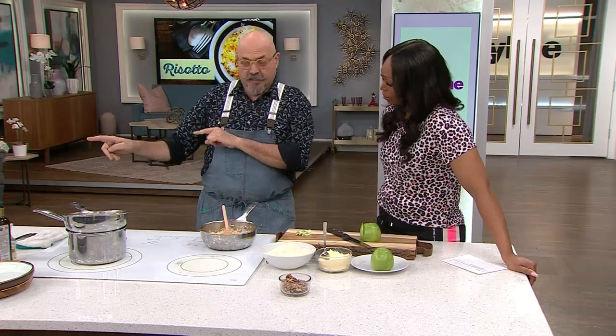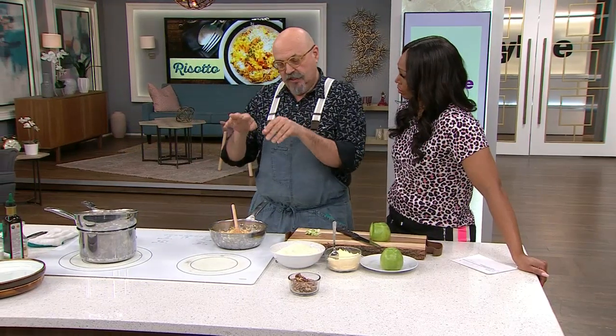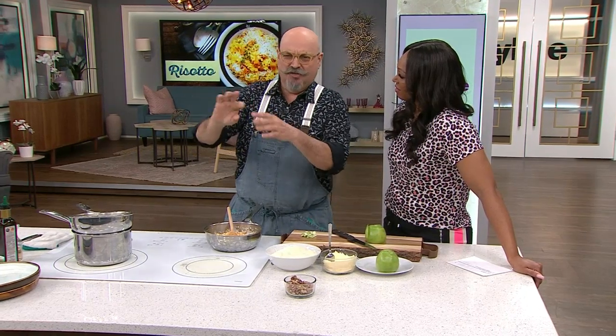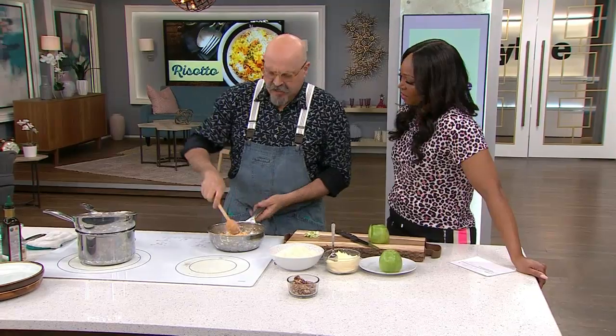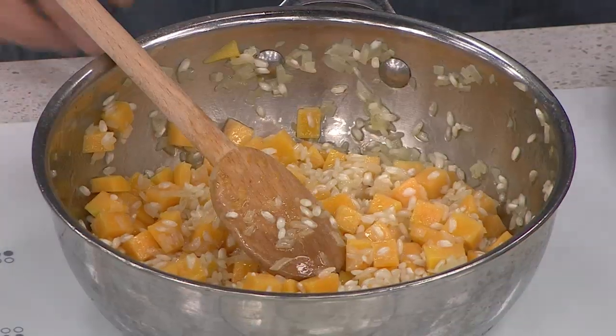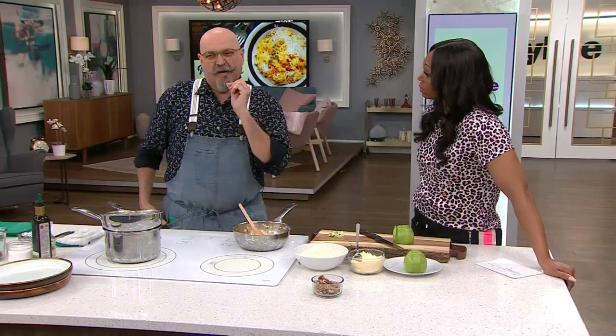We've used arborio rice. There is also carnaroli and violone nano. Don't get scared — you can even do it with your regular originario, original Italian-style rice. I sometimes prefer it because the grain is a lot smaller and it's more pleasant to my palate.